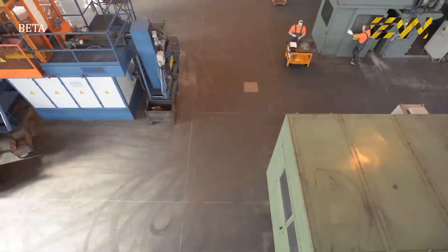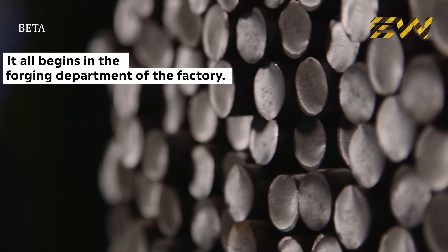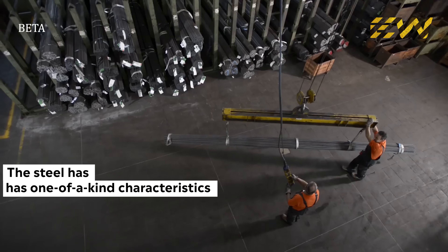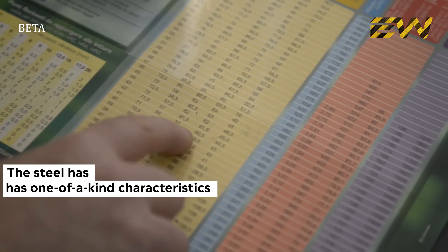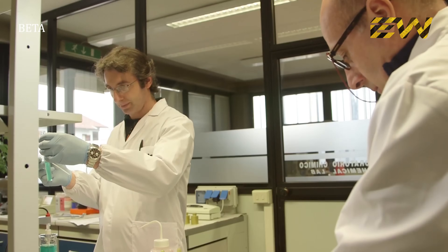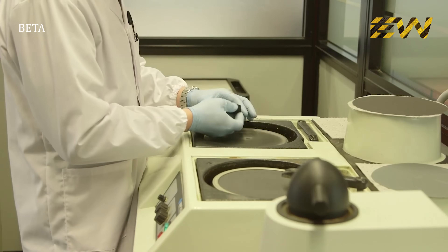It all begins in the forging department of the factory. The raw material is carefully selected for the manufacturing process. The steel selected for making the wrenches has one-of-a-kind characteristics. When the raw material arrives, it undergoes dimensional, chemical, and metallographic analysis.